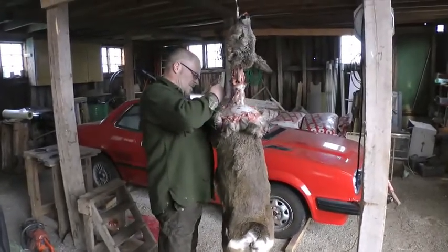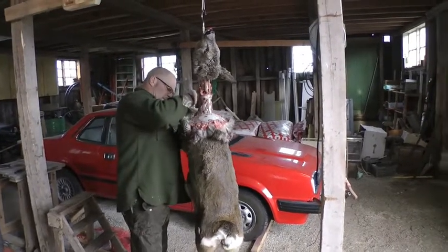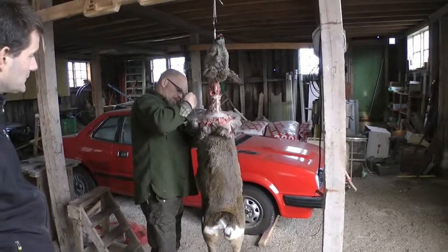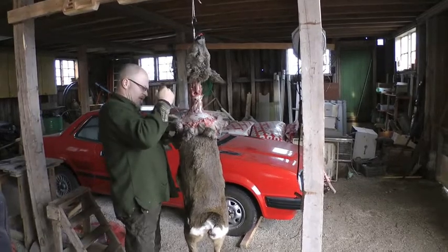Where did you shoot this one — on the mainland, Rane? No, here. It's a friend of mine, he was out — me, Jesper, and Per. And Macka hunted and Jesper, my friend, shot it.